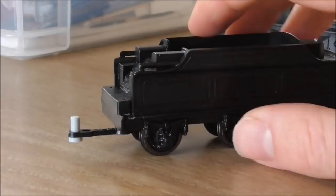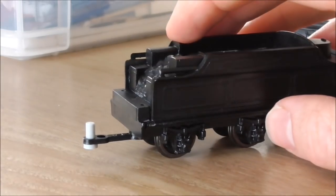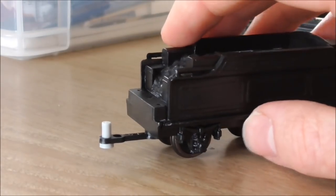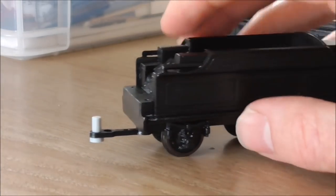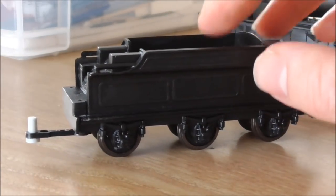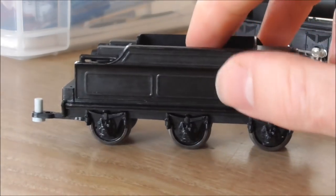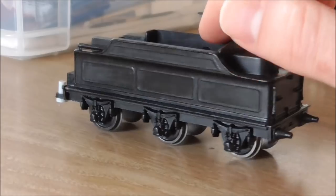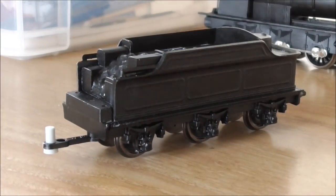That little pin is not glued in there permanently just yet — it will be at a later date and then I'll paint it black. It's real nice and tight in there; it will require a bit of force to get it out. So it's sitting in there quite nicely and has given me enough opportunity to test whether it will work. The tender has gone together really nicely. I'll need to add another layer of black paint much like the locomotive when it's finally complete and all the little details are on there, but for now I am very happy with it.